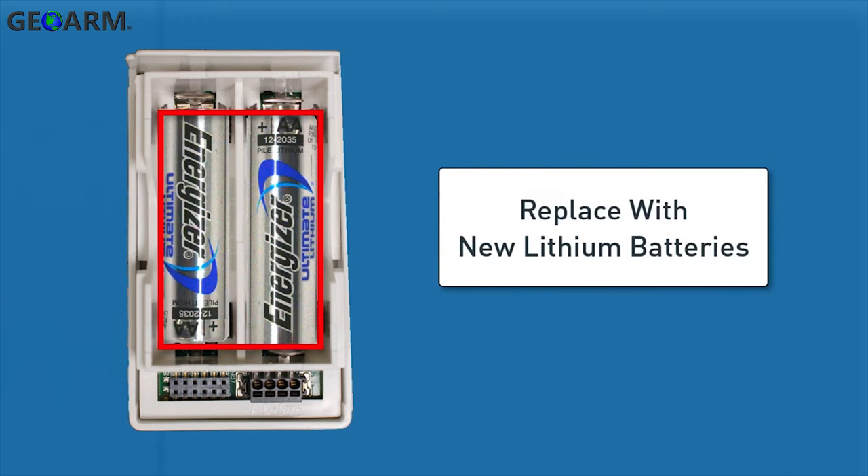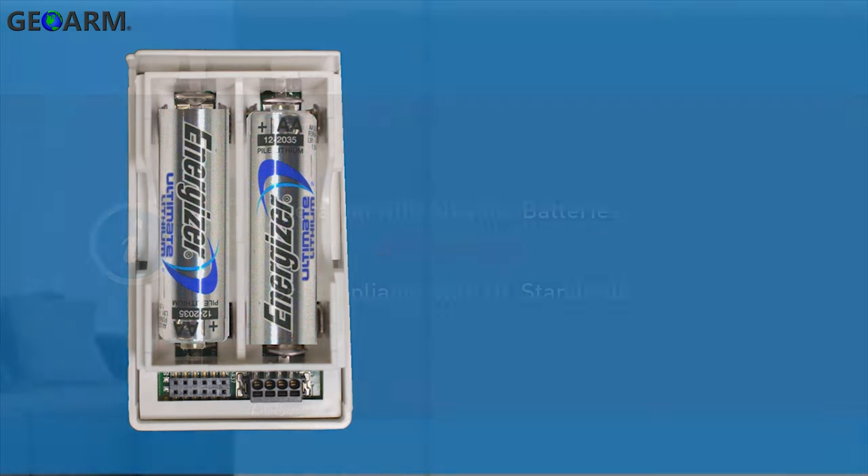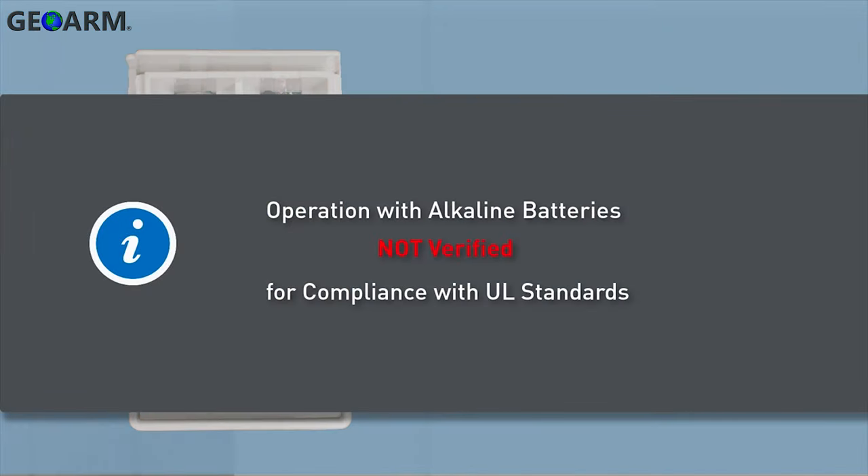Replace the sensor batteries with two new AA 1.5 volt Energizer Ultimate Lithium batteries. The operation of the sensor with alkaline batteries has not been verified for compliance with UL standards.